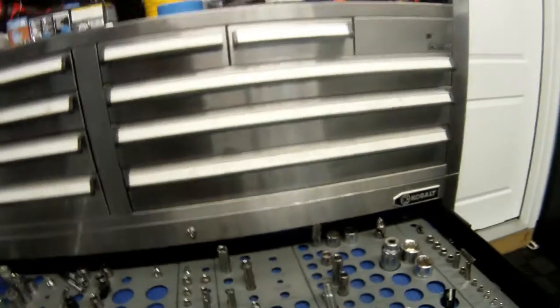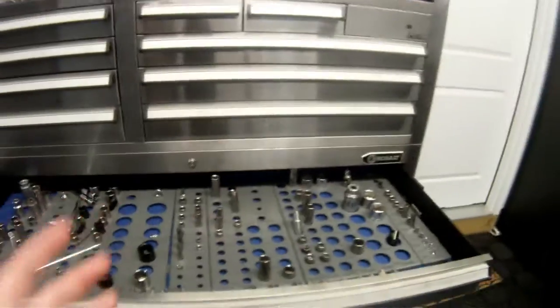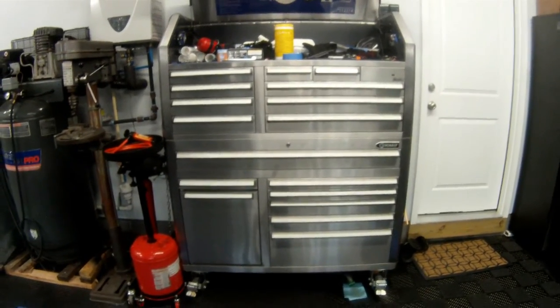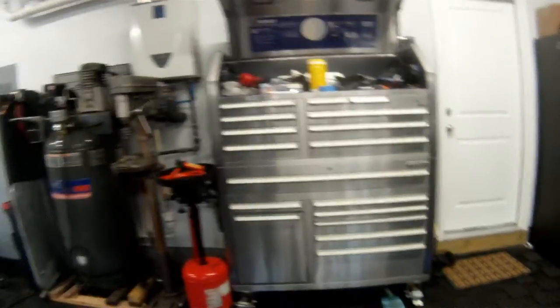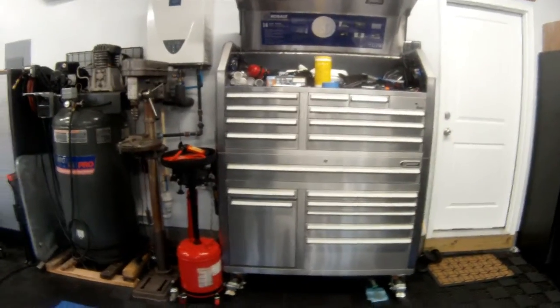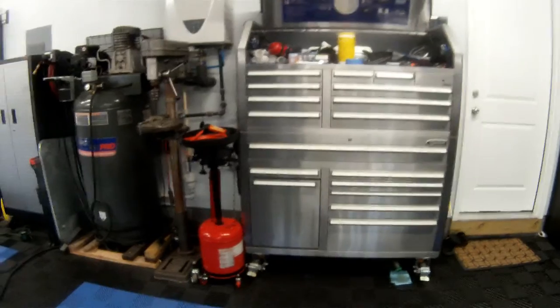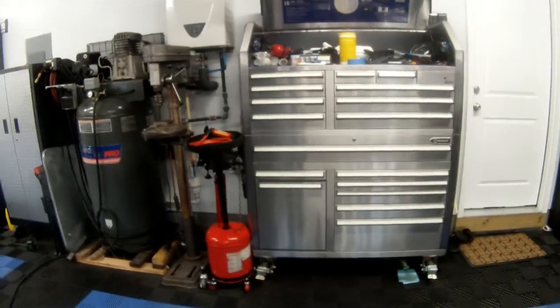Before I bought this, I had a stand-up Craftsman toolbox. None of the drawers were ball bearing and honestly that thing was a piece of crap. I bought it on Black Friday along with all the Gladiator stuff and I want to say I spent two or three hundred dollars on it.